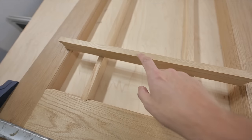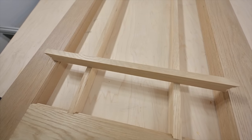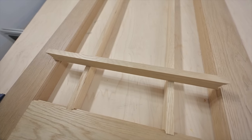My muntin bars right now just have a square top — flat stock. I need to mill the profiles in these before I move on to actually making these joints. So that's what we're going to do first.